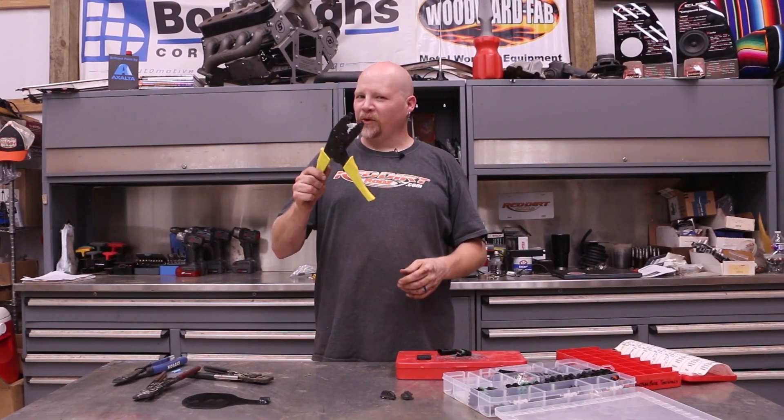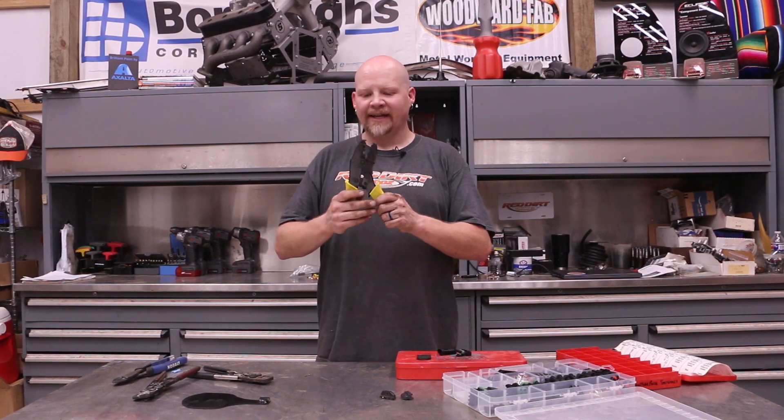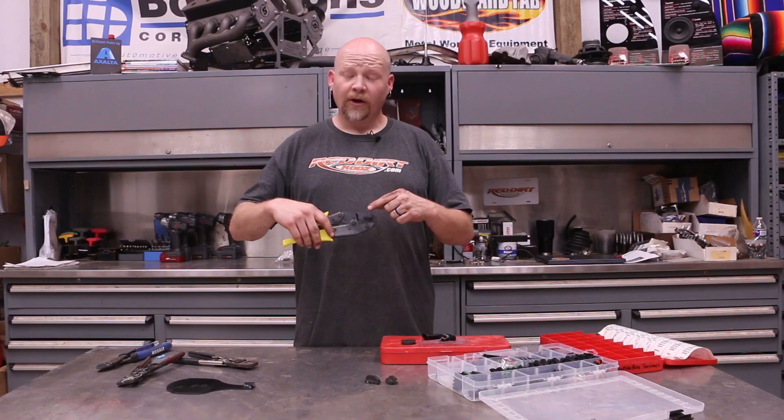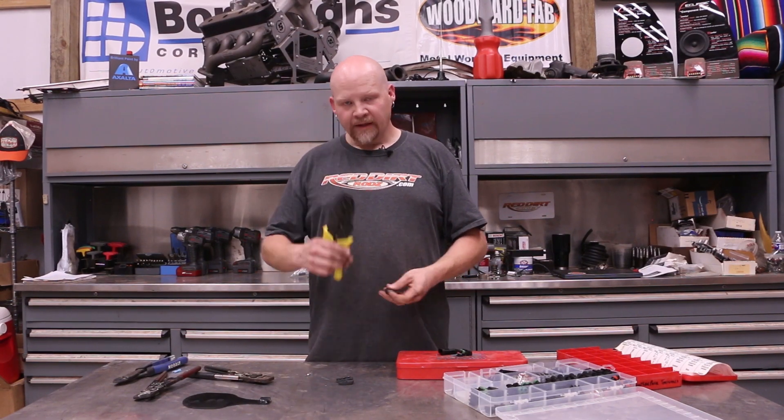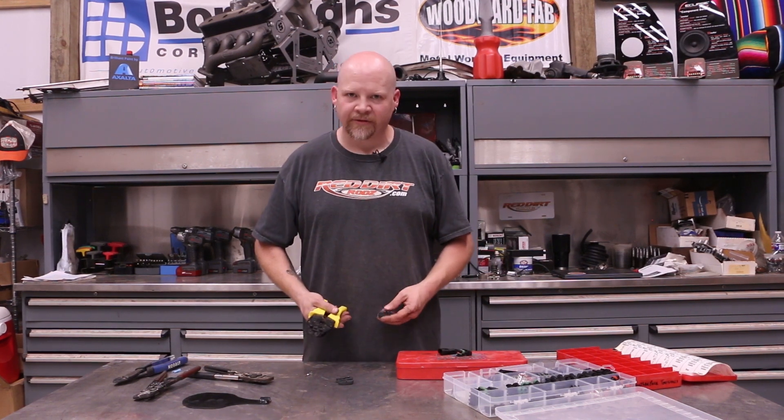These are also really cool — I picked these up from Excel. There are multiple brands that make this style. These have interchangeable jaws. Right now I've got jaws for spark plug terminals in here, but all you have to do is unscrew two little set screws and you can put in different jaws. These jaws are for insulated terminals, and these jaws are for WeatherPack and MetroPack terminals. So you can have one tool that does all the different styles of terminals you may need to crimp. But today we're just going to use these dedicated ones.